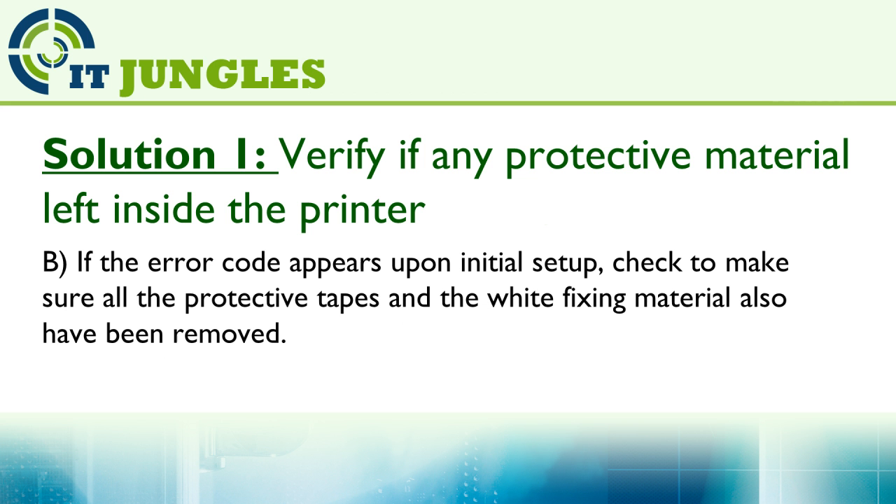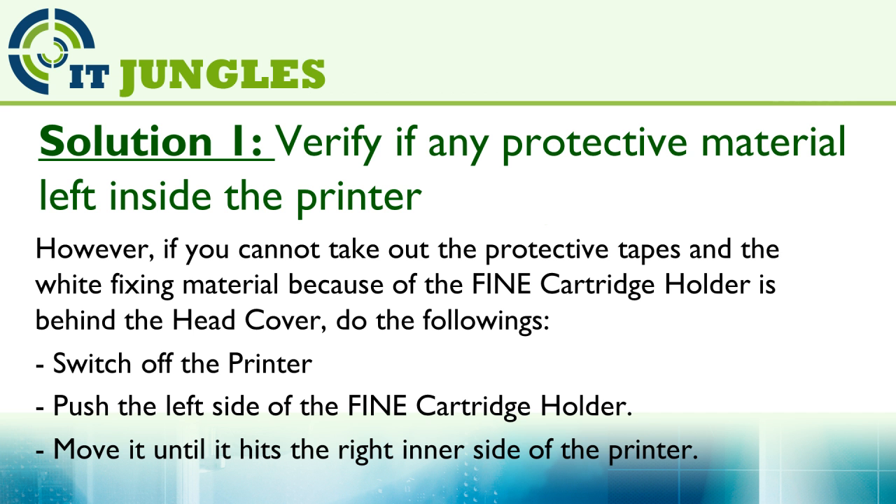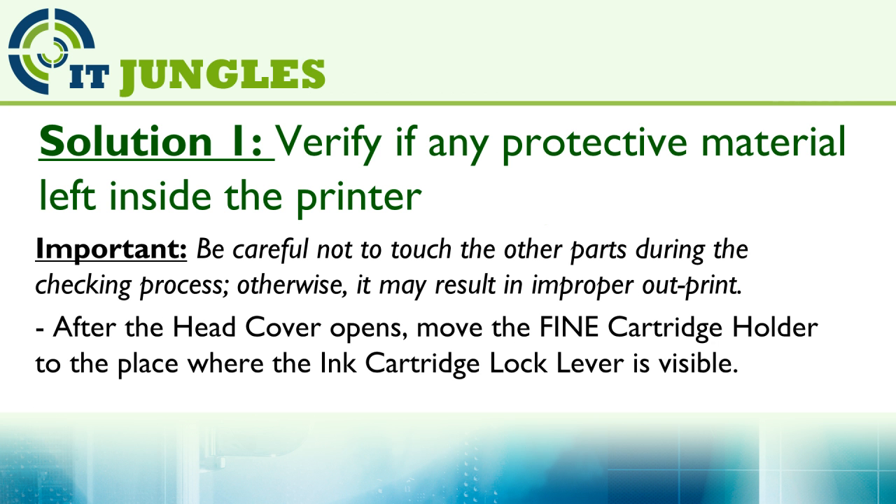Then power on the printer again. If the error code still appears upon initial setup, check to make sure all the protective tapes and white fixing materials have also been removed. However, if you cannot remove the protective tape and white fixing material because the fine cartridge holder is behind the head cover, switch off the printer, push the left side of the fine cartridge holder, and move it until it hits the right inner side of the printer. Be careful not to touch any parts during the checking process, otherwise it may result in improper print output.